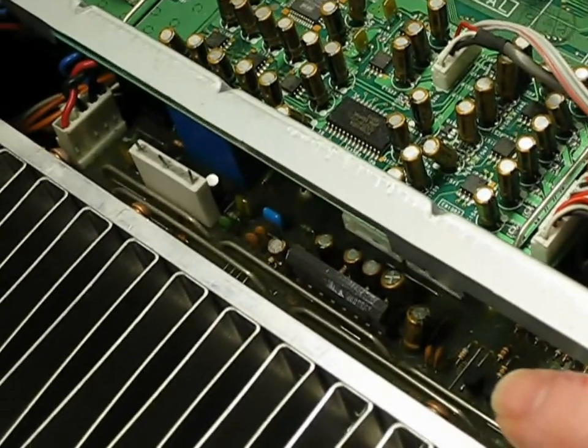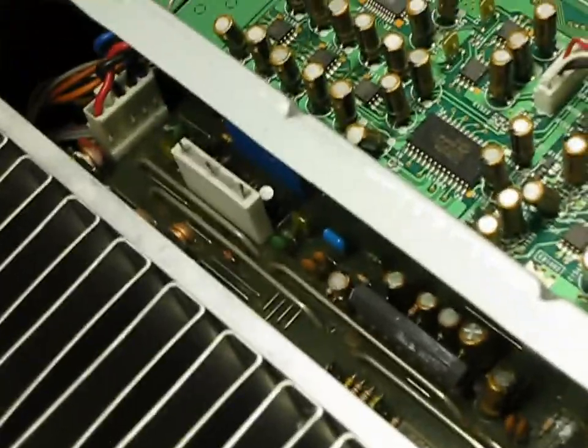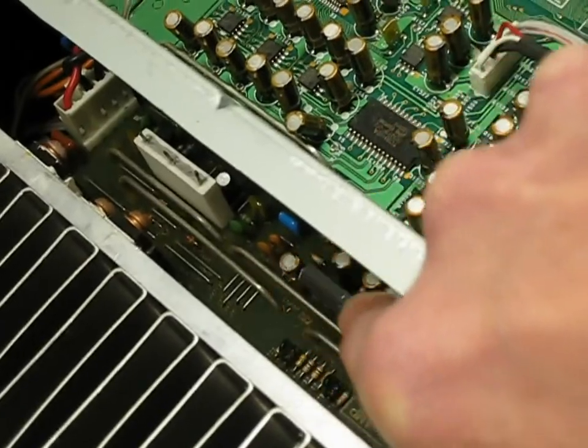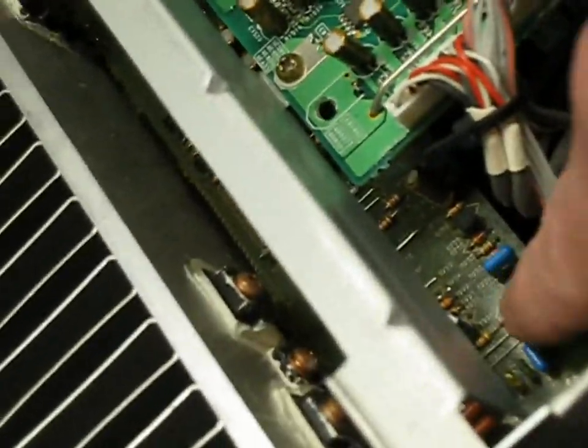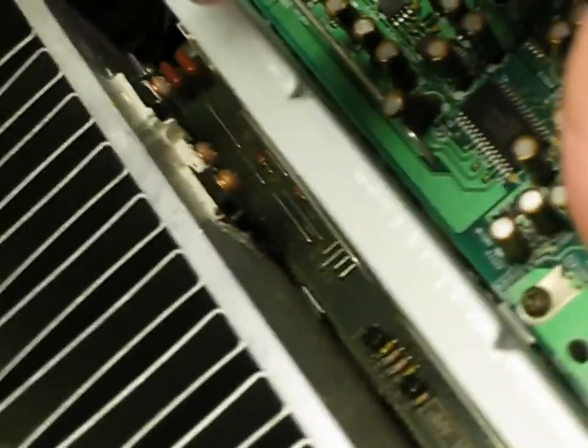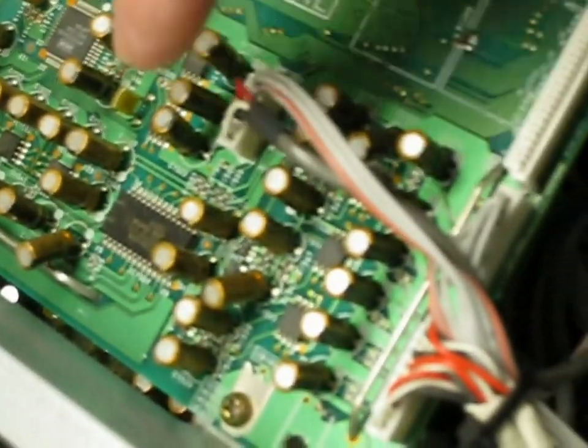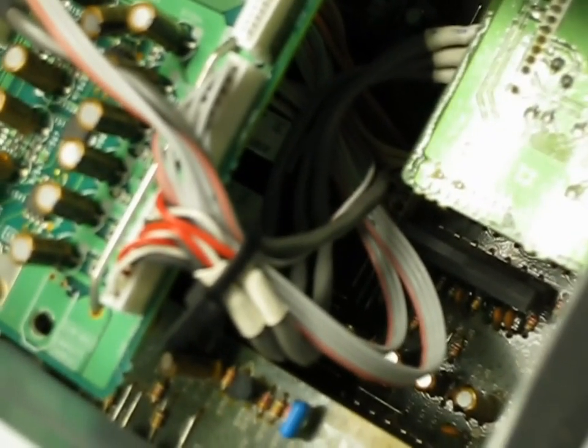Let me flip it over and show you. On my model you have three of them — depending on your model you may have more or less. There's one on the upper board, which is the rear speaker amplifier, and then down at the very bottom board you can see one right down there, and then there's one over here somewhere. Let me show you on the bottom of the board what I found.